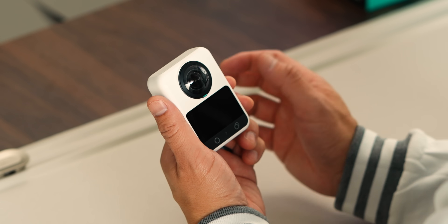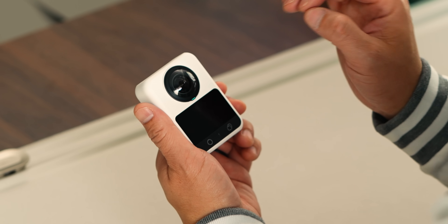The biggest thing to understand about this camera is the sensor. Instead of using a traditional rectangular sensor and adapting it for 360 capture, the Spheera uses a custom 1-inch square sensor that's specifically designed for 360 imaging. That sounds technical, but here's why it matters.